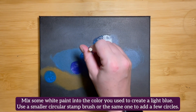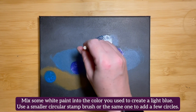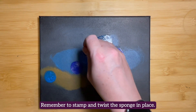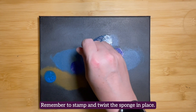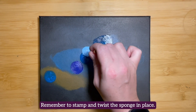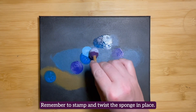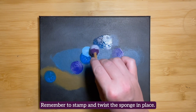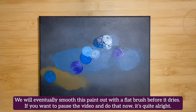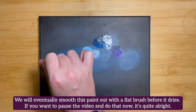Mix some white paint into the color you just used to create a light blue. Use a smaller circular stamp brush or the same one to add a few circles — remember to stamp and twist the sponge in place. We will eventually smooth this paint out with a flat brush before it dries. If you want to pause the video and do that now, it's quite alright.